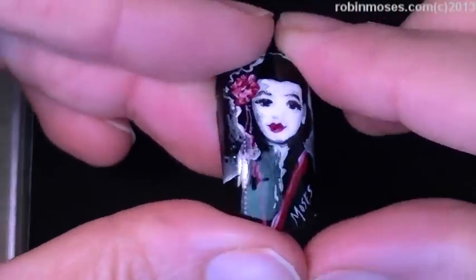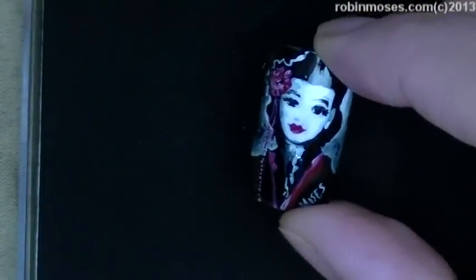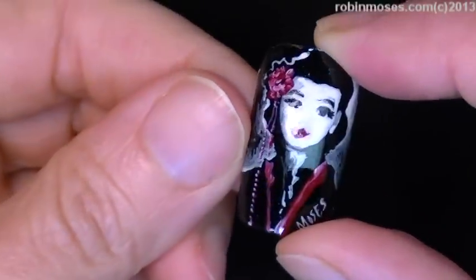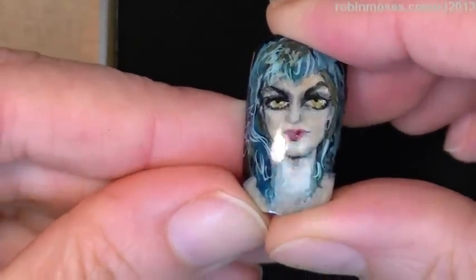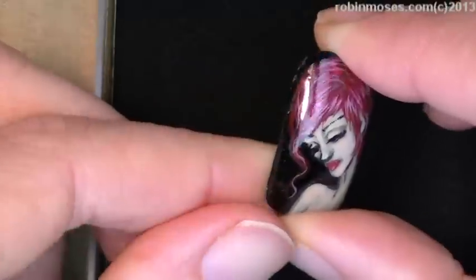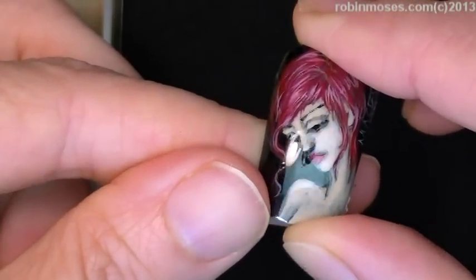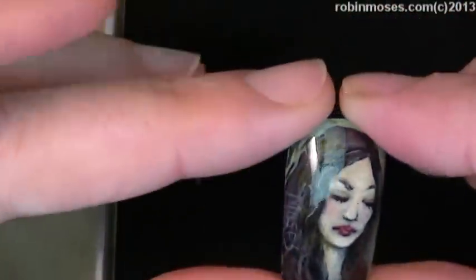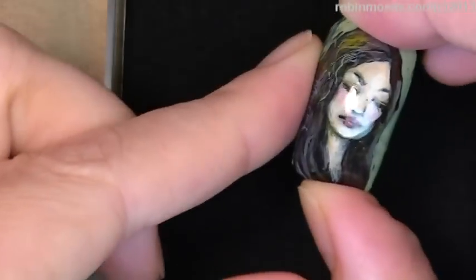I want to show these because you cannot get a good picture of them up close with the camera. This is one of them. Here's another. All one of a kind. Here is another. I've signed each one. Here is another. And some of them are very, very subtly painted. I wanted to get the best picture available of them.